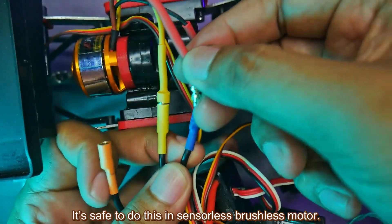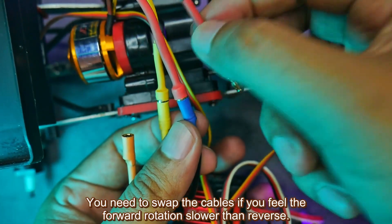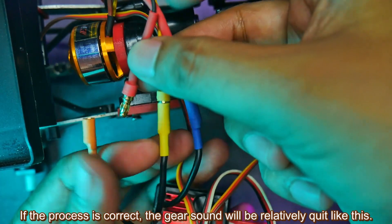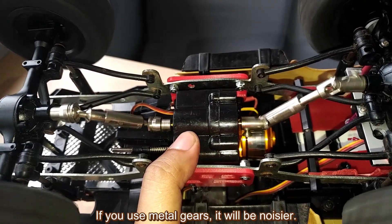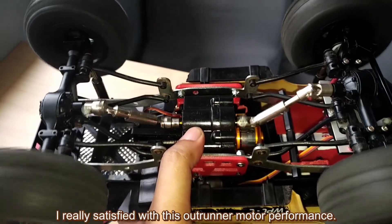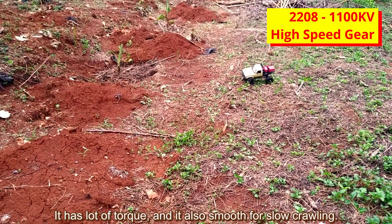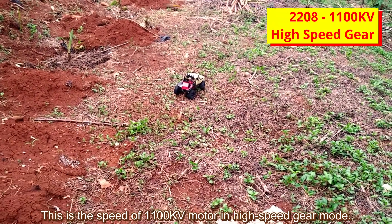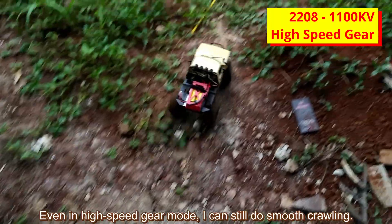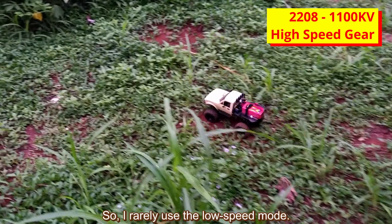If the process is correct, the gear sound will be relatively quiet. This dual-speed gearbox still uses plastic gears — if you use metal gears, it will be noisier. I am really satisfied with this outrunner motor performance. It has a lot of torque and is smooth for slow crawling. This is the speed of the 1100kv motor in high-speed gear mode — still sufficient in my opinion. Even in high-speed gear mode, I can still do smooth crawling, so I rarely use the low-speed mode. My conclusion is that 1100kv is actually a bit slow.